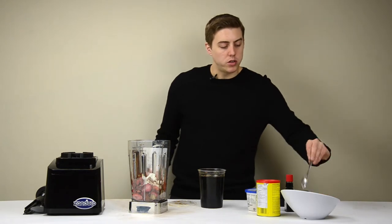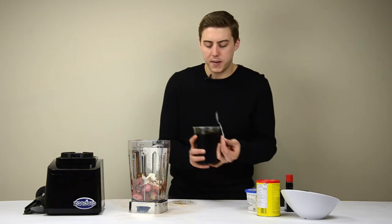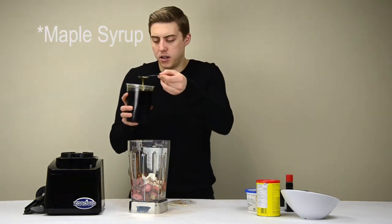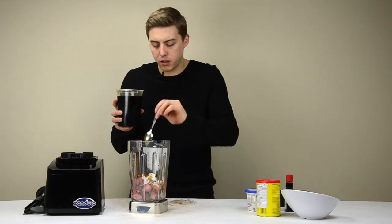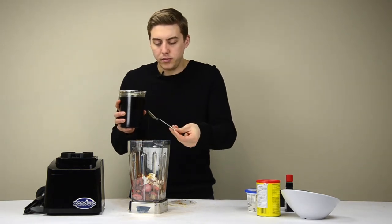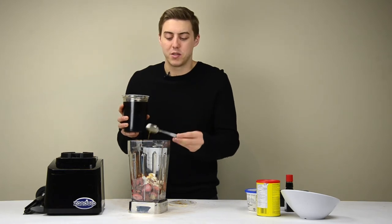We are up in Canada, so we might as well make it Canadian. Because I don't care where you're from — who doesn't love some maple syrup?